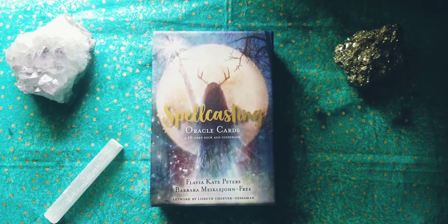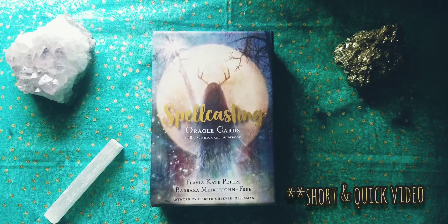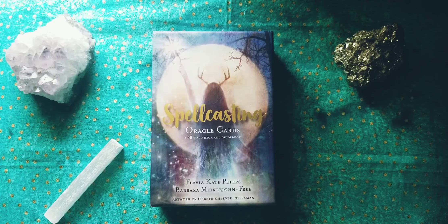Hey guys, welcome back to my channel for another video. Today's video will be a flip-through for the Spellcasting Oracle by Flavia Kate Peters, Barbara Mikkel John Free, with artwork by Lizbeth Cheever Guessiman. It is a 48-card deck with a guidebook. As always, I will leave my opinions and thoughts at the very end of the video. Enjoy.